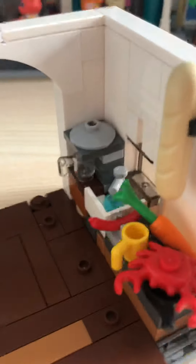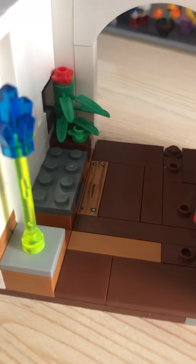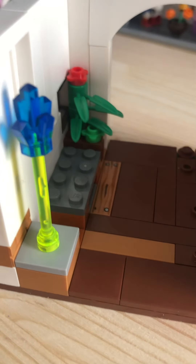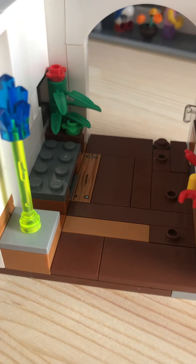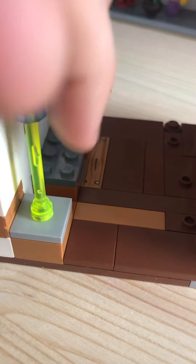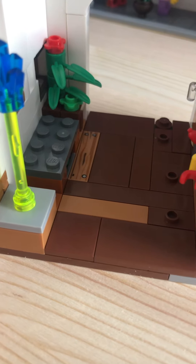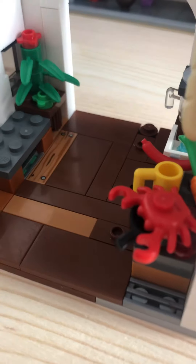I forget what the line is called — I think it's called Mixels or something. It's just like little Lego monsters, like little polybags. I got this piece from like a slime one or something. I've had it for a long, long time and I don't know how it's still in there.